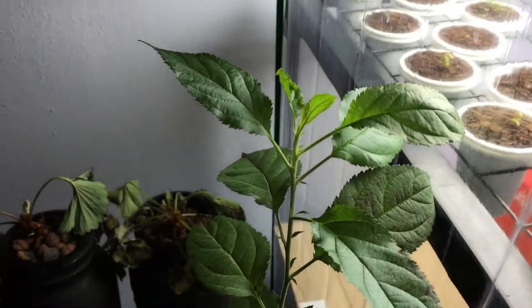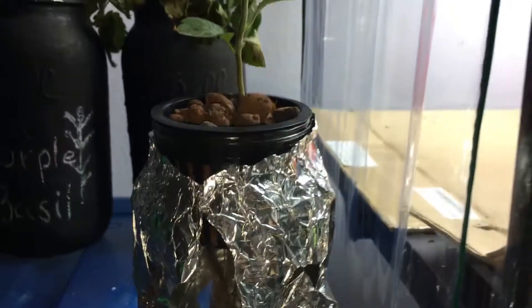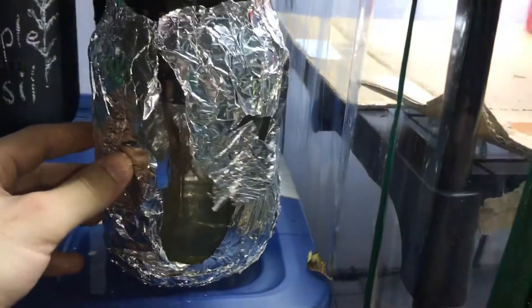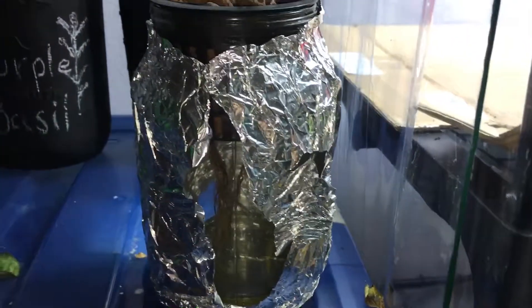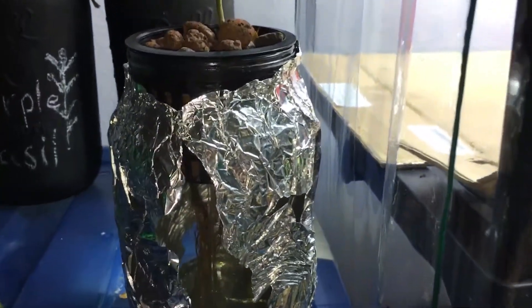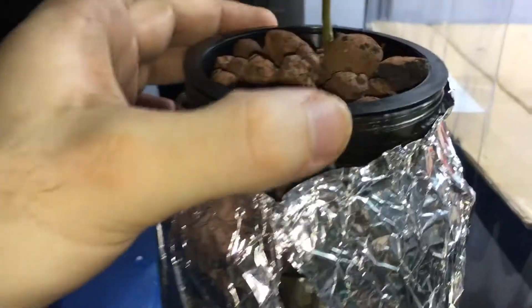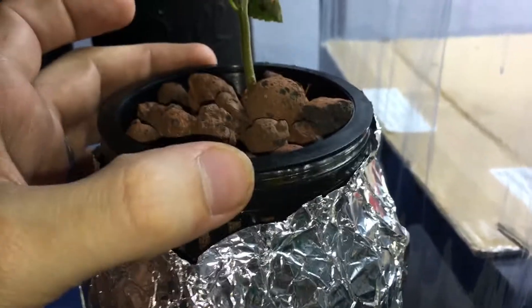I'm going to try to deal with this aphid situation as soon as possible and hopefully put this plant back inside the greenhouse so it can grow nice and healthy and get the maximum light exposure it really deserves. The nutrients are about to run out, so I'm going to refill this container either tomorrow morning or tomorrow night. There's about an inch left — this is basically just a quart-sized mason jar with a wide mouth opening that fits a 3-inch net cup.